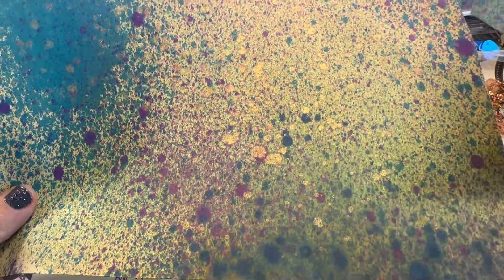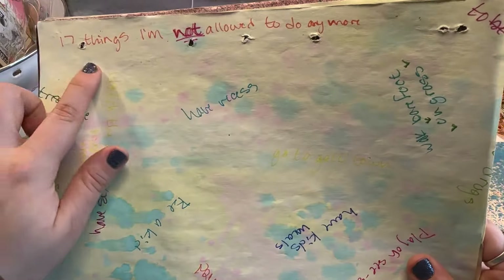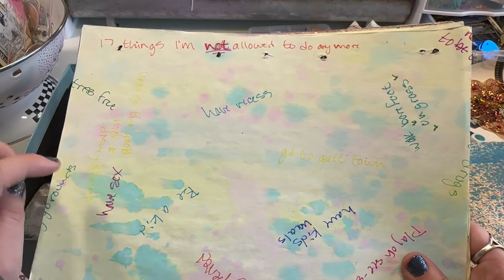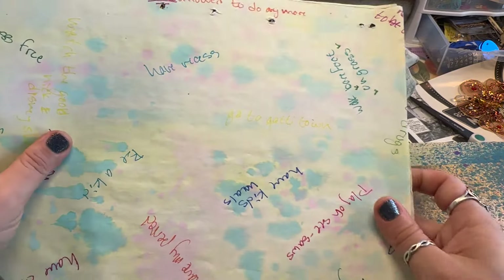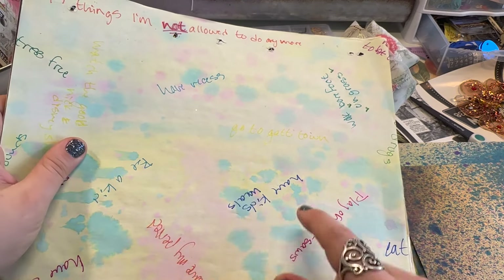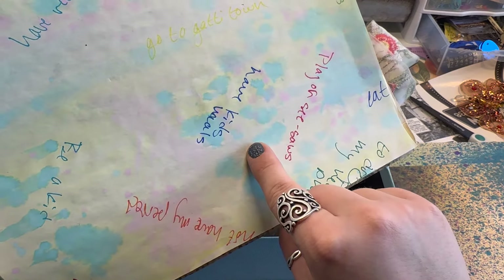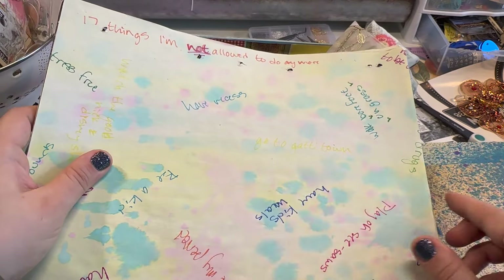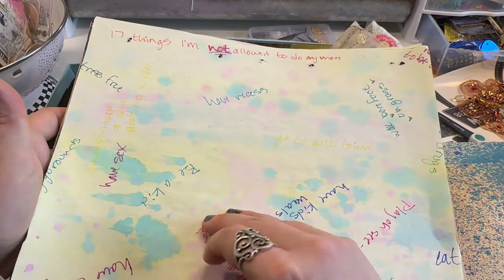There's the gold right there — very, very cool. Then this one is a little strange. It's a list of '17 things I'm not allowed to do anymore' — like recess, go to Gaddy Town, play on the seesaw. This one is kind of questionable. I think this could have been someone's art journal, so some of these I probably won't keep because they're kind of personal.